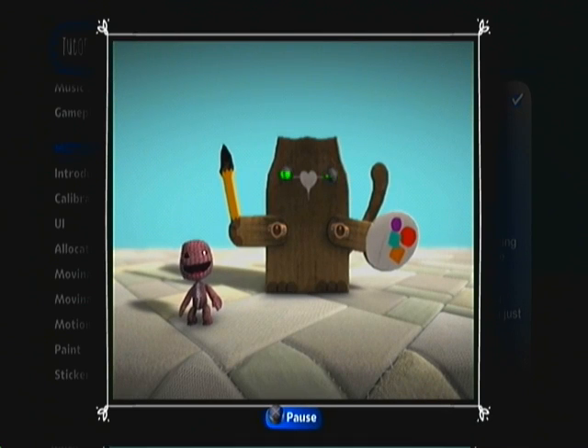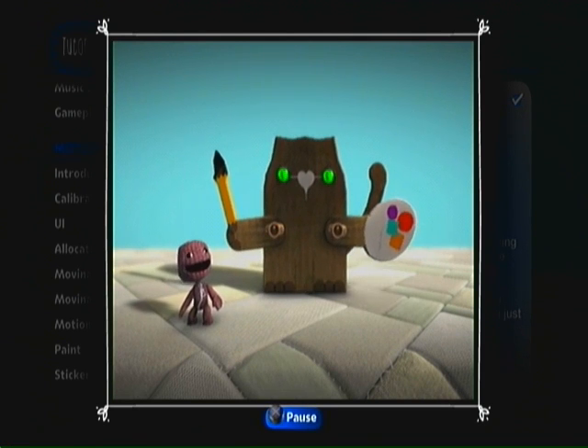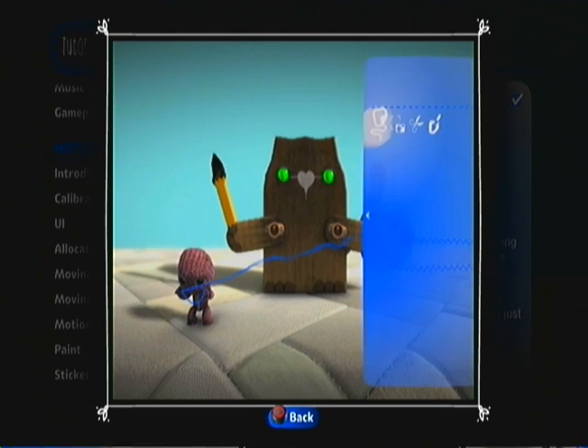There's a rumor going round that absolutely anybody can be an artist — even Susan, my cat, and she doesn't have any thumbs. With the paint tool, the rumors are proven correct.